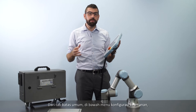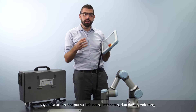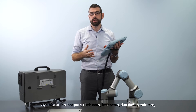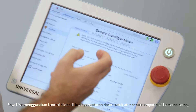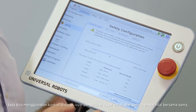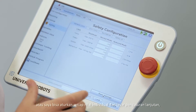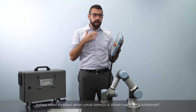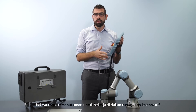From the general limits tab of the safety configuration menu, I can adjust the robot's maximum force, power, speed, and momentum — either all four values together using the slider on the basic settings screen, or each value individually from the advanced settings screen — to make sure that the robot is safe to work around in a collaborative workspace.